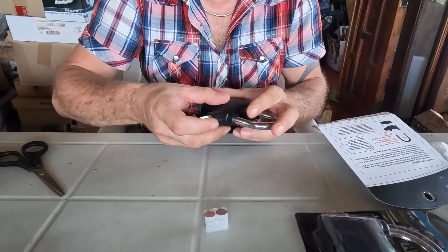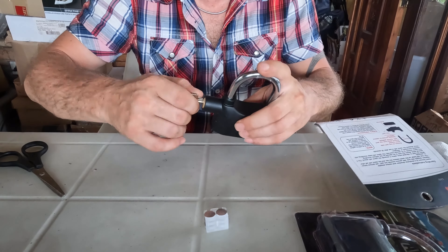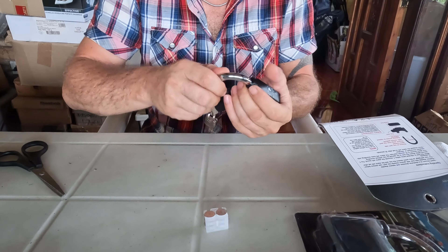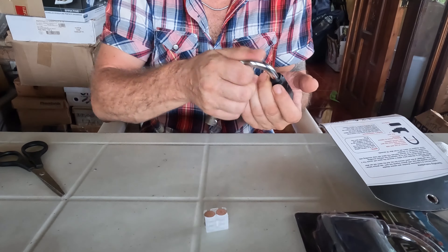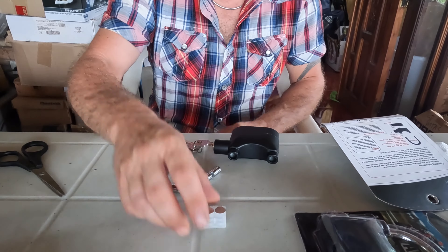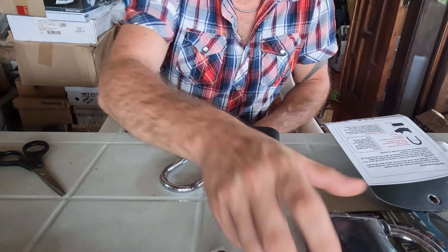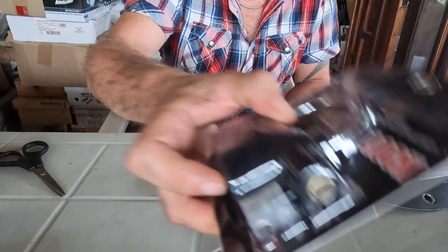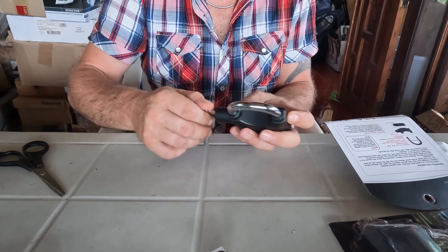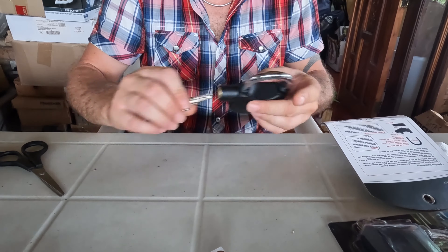In addition, the batteries are already included. The alarm is very powerful — I can't block it. It is already provided with batteries, already mounted. You also have spare batteries. Both this one and the other have spare batteries. So if you put it like this it is activated, and if you put it on the other side it works like a normal lock.